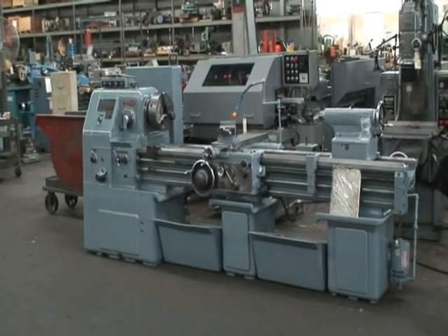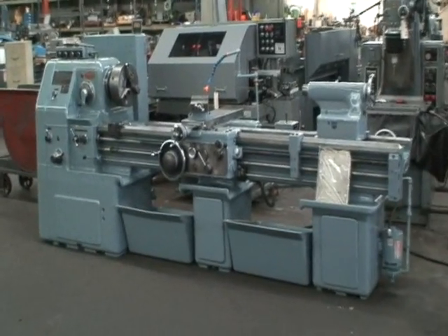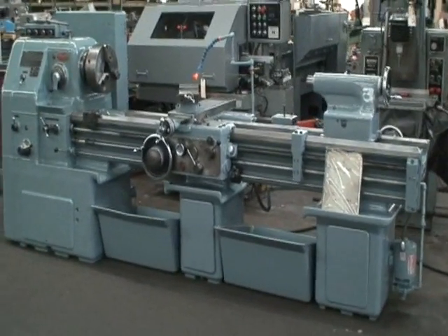Hello, welcome to Industrial Surplus. This is a video demonstration of our Akuma engine lathe.